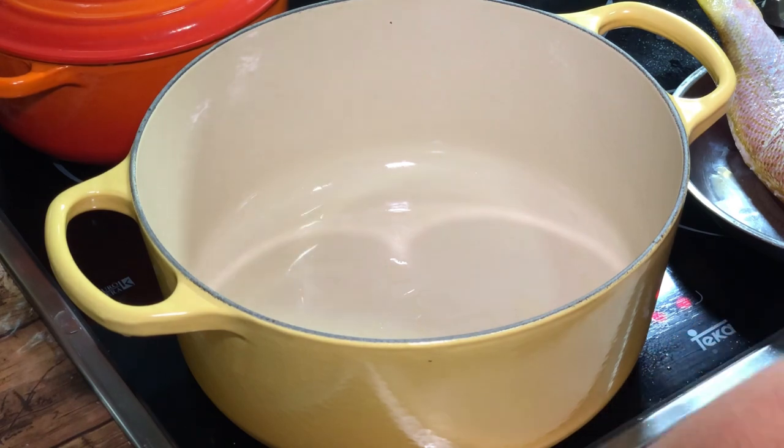Cast iron pot is actually very famous for its waterless dishes. But I don't really have to always make it waterless. I don't mind for this dish to have a bit of water so that I can eat my veggies and things together.